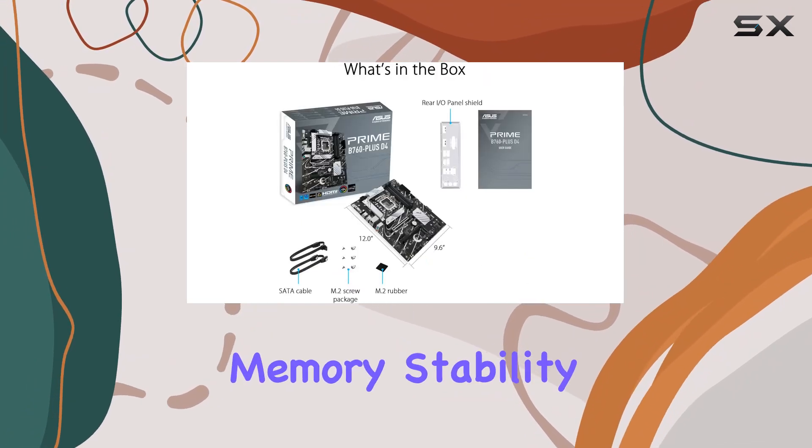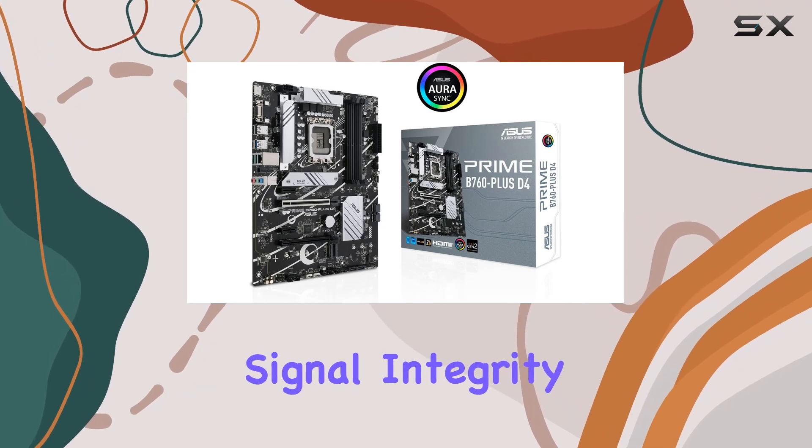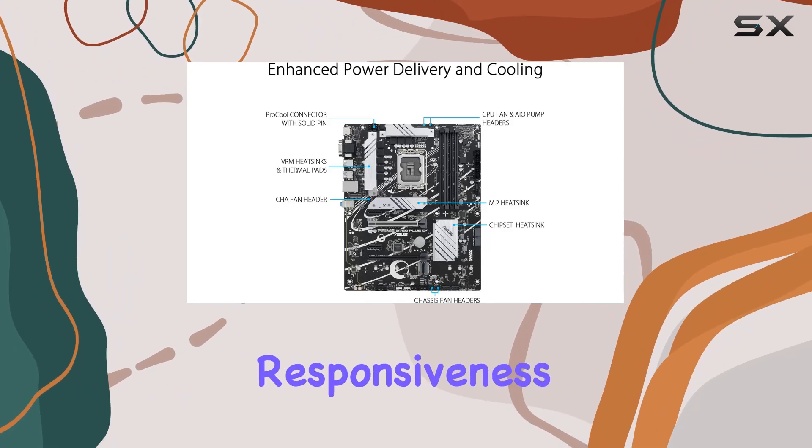ASUS Optium EM ensures optimal memory stability by carefully routing traces and bias, preserving signal integrity. This means smoother multitasking and improved overall system responsiveness.